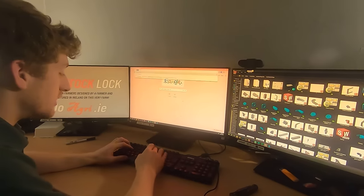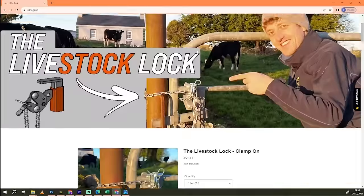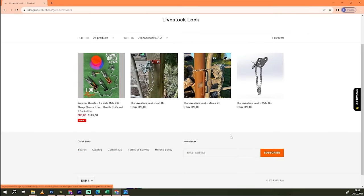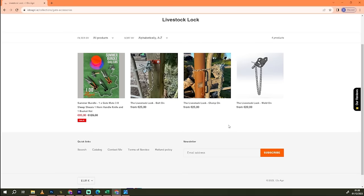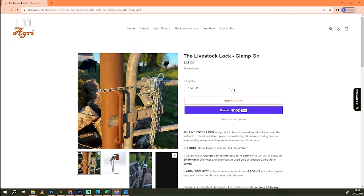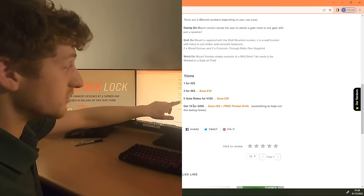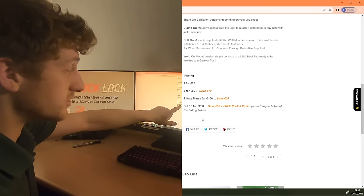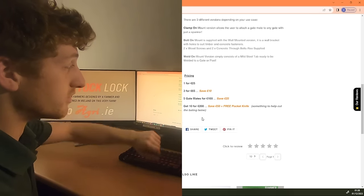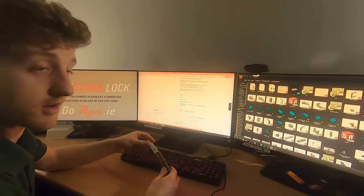Visit iduagri.ie for more information and to find the pricing. Head over to the Livestock Lock — there are three versions. The bolt-on version, the clamp-on version, and the weld-on version. A pack of 1 for 25 euro, a pack of 3 for 65 euro — saving a tenner. A pack of 5 for 100 euro — saving 25 with free shipping. And a pack of 10 for 200 euro — again free shipping, saving 50 euro. And you get a free horn-handled pocket knife to help you cut off that bailing twine.